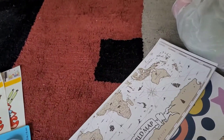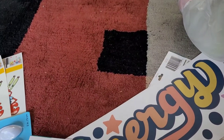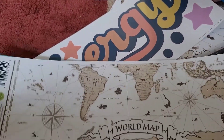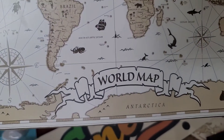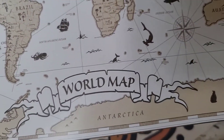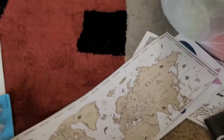I got some more wall decals because I need to redo my back wall — I haven't done it in about a year. You guys can see the transformation of the back wall where we do most of the filming. This is a world map with all the different countries, and it'll look really good on the wall. I got a couple of these.